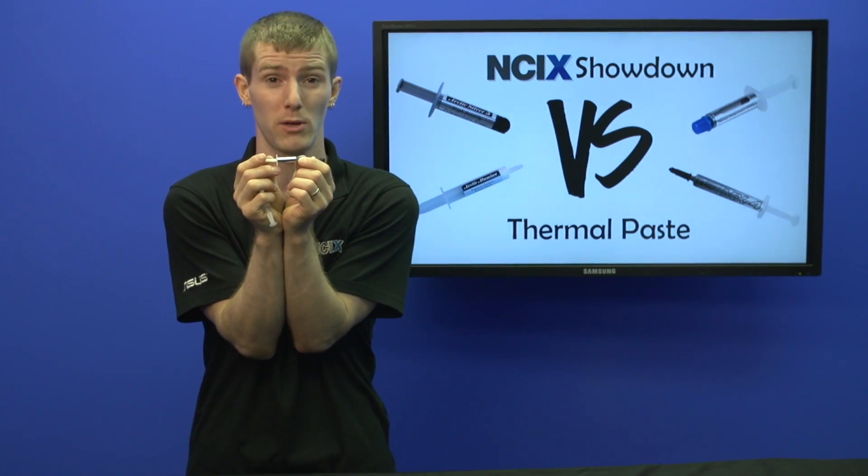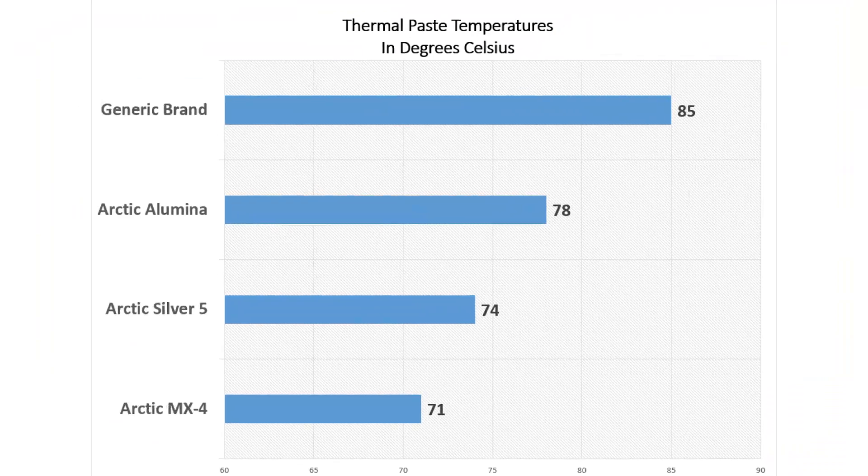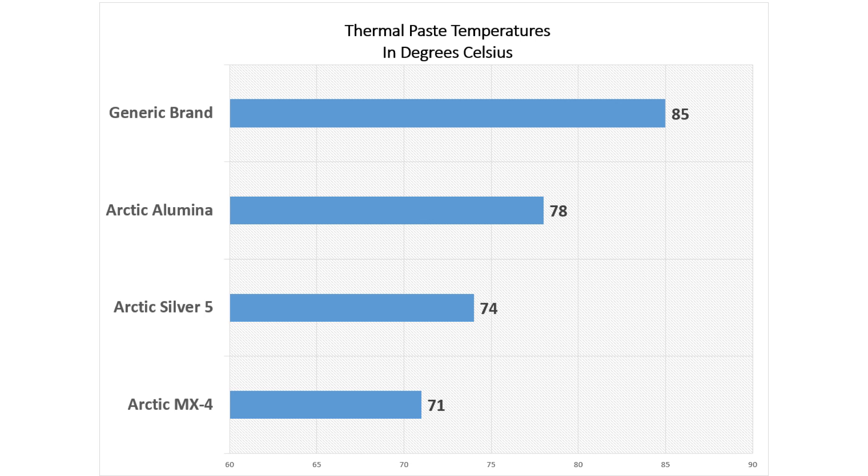It doesn't even have 'CPU cooler' spelled right on it — it says 'CPU pooler.' Come on, man. Going from that to a brand name such as Arctic Cooling MX4 gives us almost a 15 degree difference in temperatures.